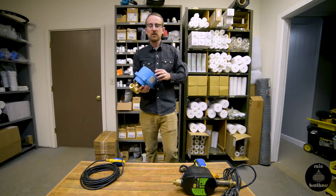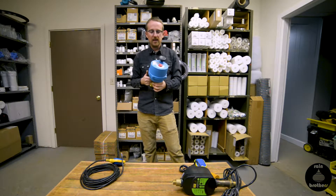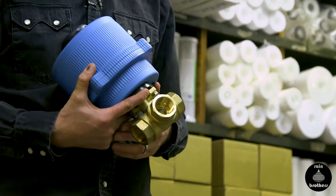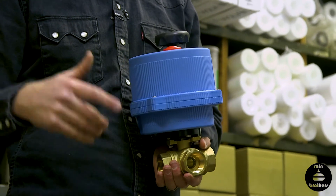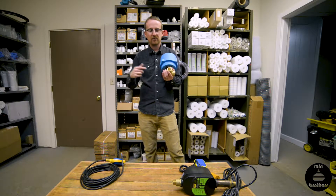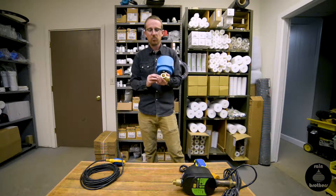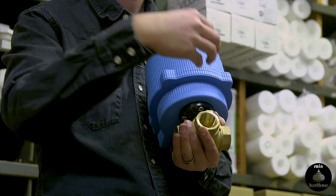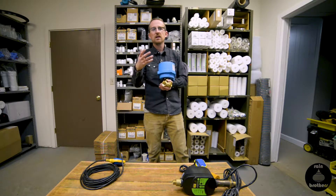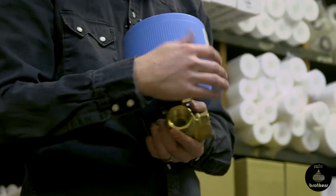The second method that we use, and we mainly incorporate this for commercial systems, is a Bonomi motorized three-way valve. It works much the same as the Davey unit, but in this case we're setting our own controls with the float switch in the tank. We have a city water port, a well water port, or whatever your secondary water supply is. We have a port for incoming water from our rainwater catchment system, and then a third port that sends the water to your end use — whether it be bathrooms, industrial power washing, or whatever the end use is for the rainwater.